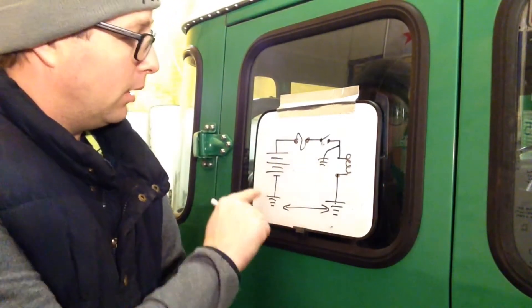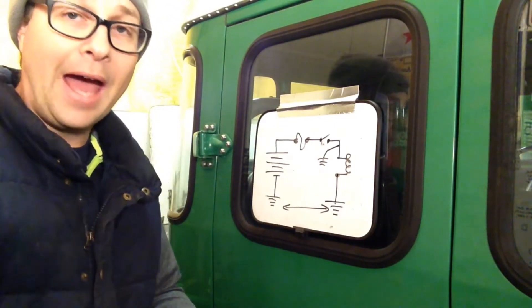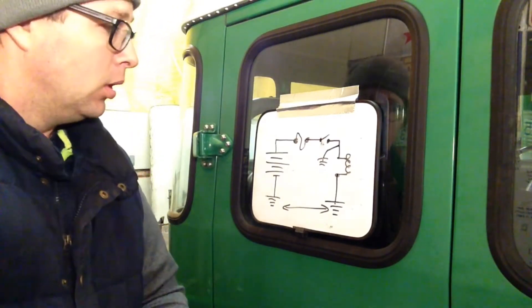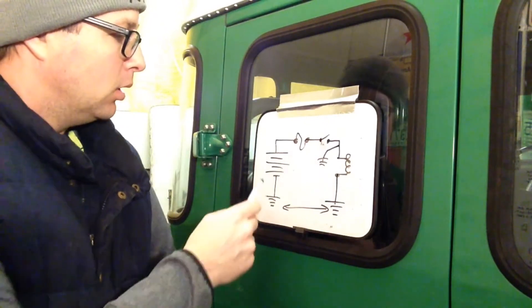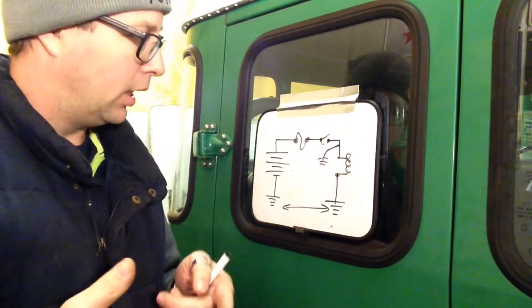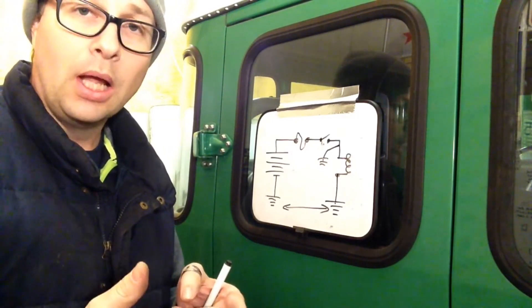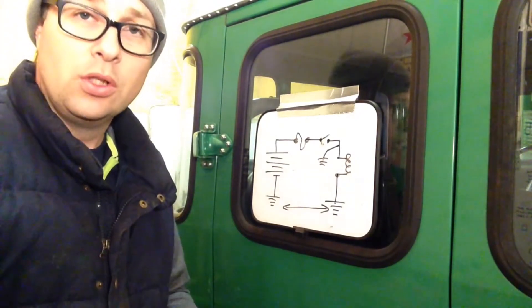If I take a measurement in any part of this circuit in ohms, I can find out if I have a connection, a bad connection, or no connection at all. So let's say I want to know if my switch is broken. I take the switch out, measure it, and get a reading in the open position of OL. I turn the switch on and get a reading of zero ohms — now I know my switch is good.